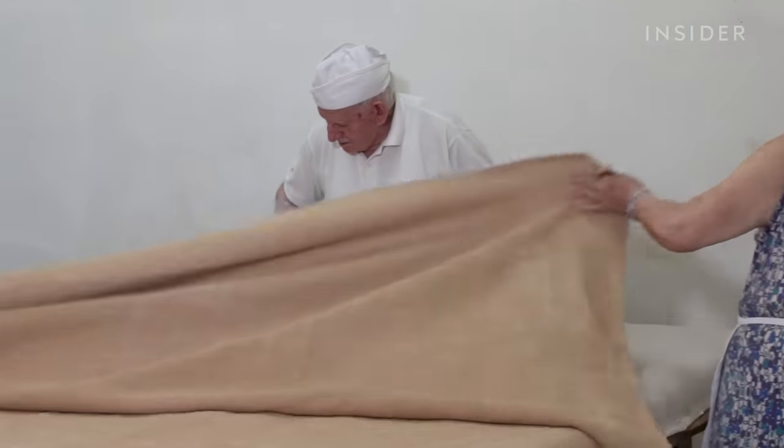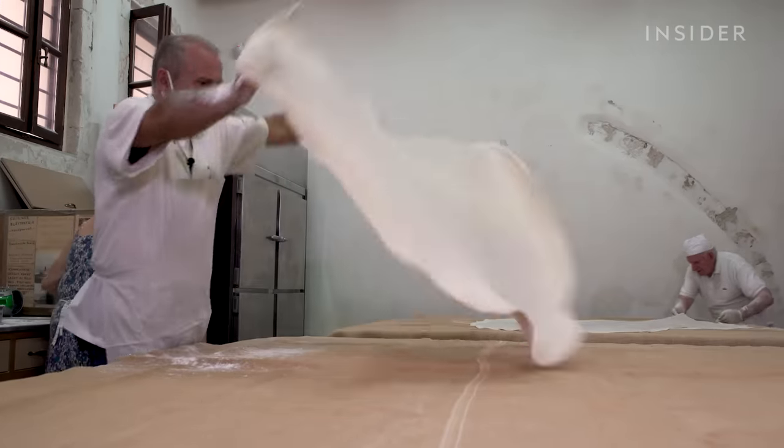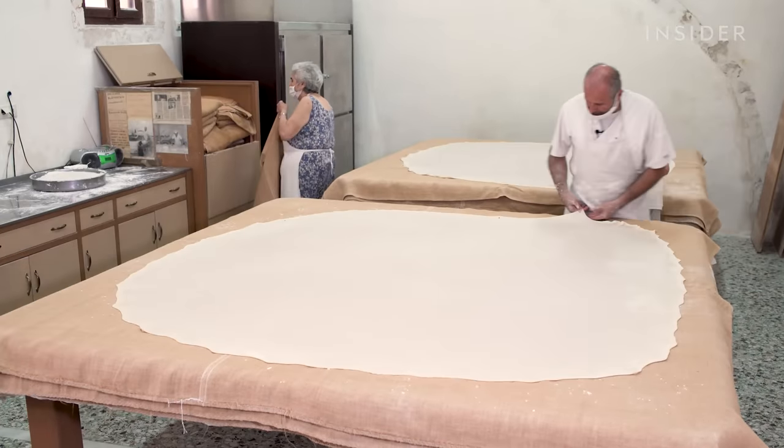Katerina covers each dough layer with linen to absorb moisture slowly without losing elasticity. Then the family repeats the process layer by layer until there are several tissue-thin sheets stacked on each table.